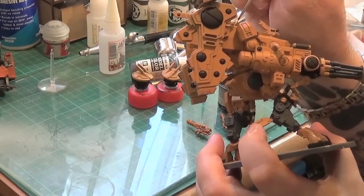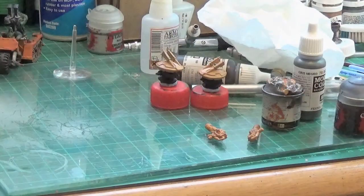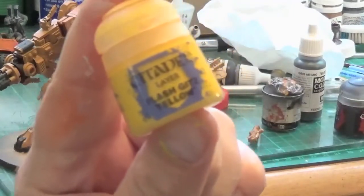Also worked on the head area. Did end up doing the drones as well but don't want to cover that in this update. Now it's back to the airbrushing again.